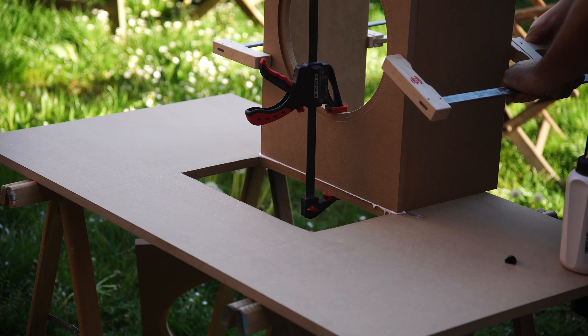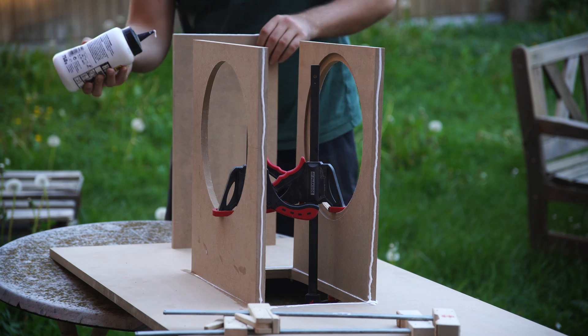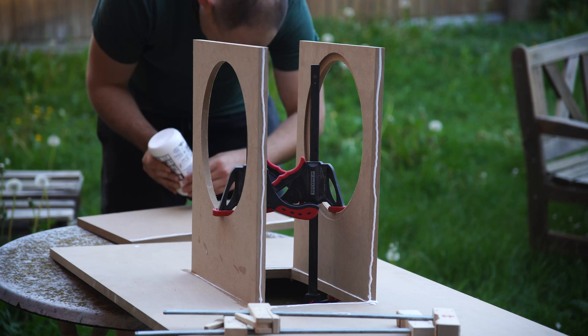Take a look at the impulse compensated design with the woofers facing each other. This design also adds protection against potential accidents in the club.